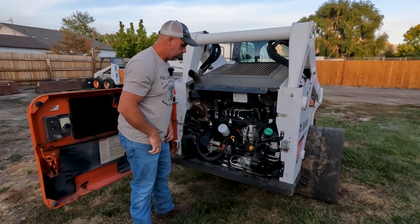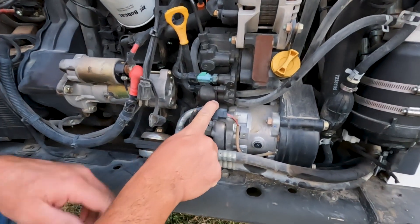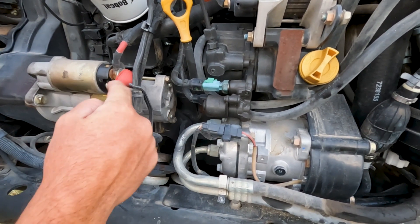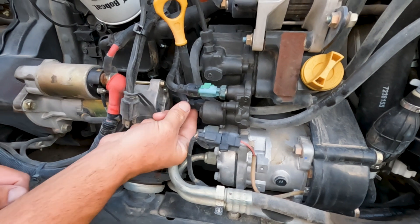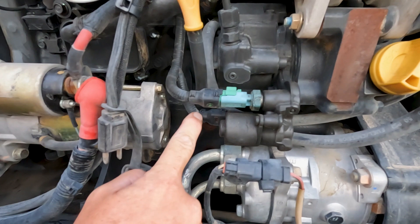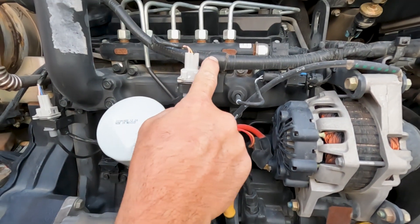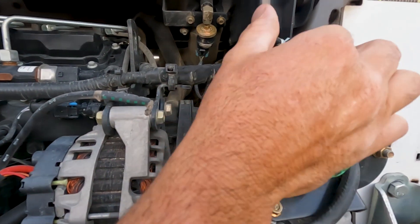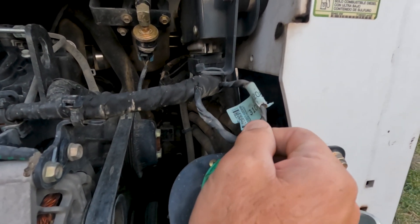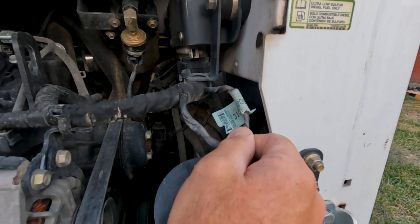Let's take a look at where the IMV valve is. Right here on the high-pressure pump — this is a D24 2.4 liter. On the 3.4 liter, it would actually be over on the other side. Here's the IMV. Here's our plug. This is the fuel temperature sensor; we're not worried about that one. The plug right here — you'll see the harness comes up this way, then over here, and into what we call the crossover harness. This crossover harness is what supplies 12 volts to the IMV. The IMV is actually a 12-volt sensor.